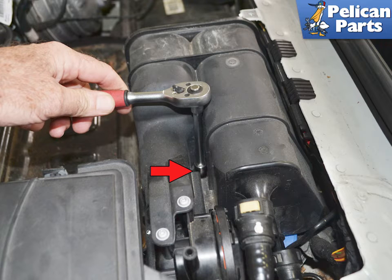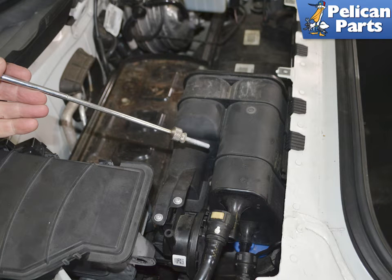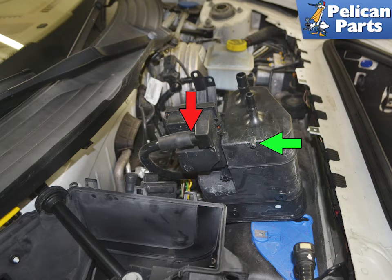Use a 10mm socket on an extension and remove the single screw holding the canister in place, red arrow. I like to use a magnet to retrieve the bolt so as to save it from falling out while moving the canister around. There is a plastic locator on the bottom of the canister, green arrow. Lift the canister up and out and turn it over so you can pull the hose connection off, red arrow.